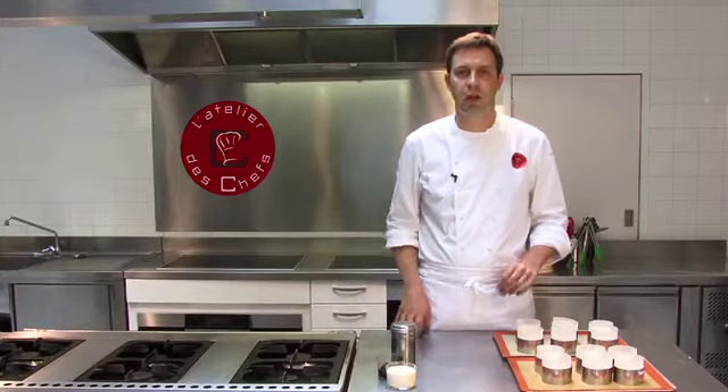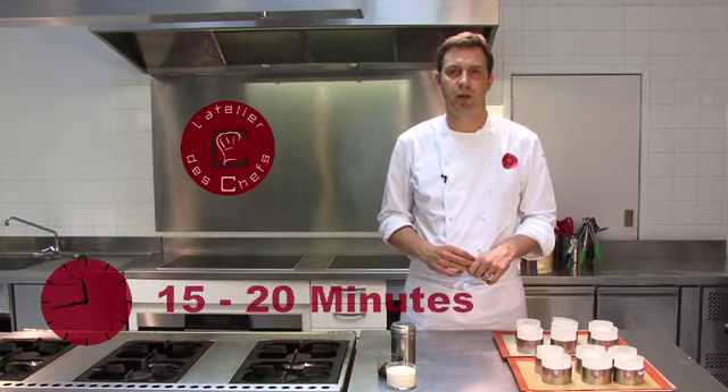Once you've got your mixture into your moulds, bake them in the oven at 180 degrees for between 15 to 20 minutes.